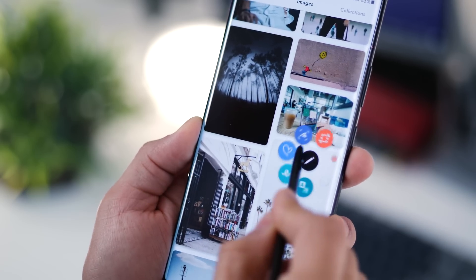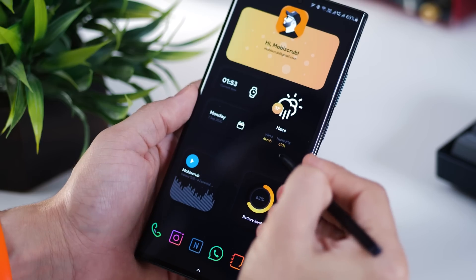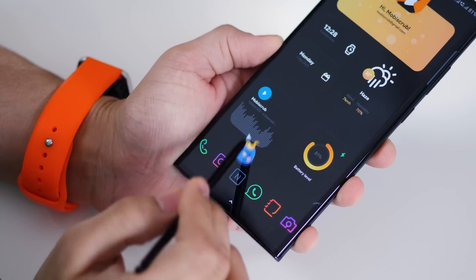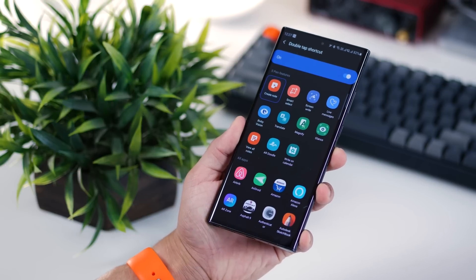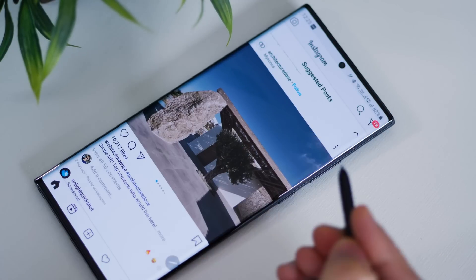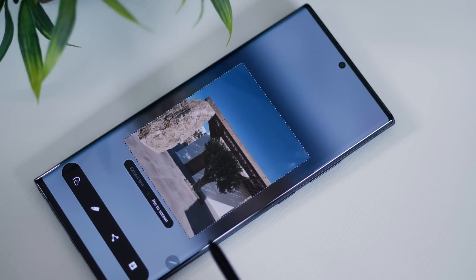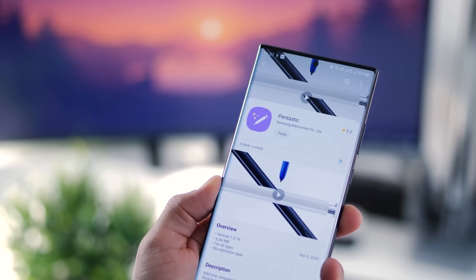Samsung has just released a new app that gives more customization to the S Pen interaction on your phone. There are now some new Air Command menus that were not there earlier. You can experiment with new pointers — nothing functionally great, just aesthetically fun to use. You can also customize what happens when you double tap the S Pen tip with the button pressed. Originally it used to take a note, but now it can pretty much do anything, from launching an app to your favorite shortcut. It's called Pentastic, available in the Galaxy Store.